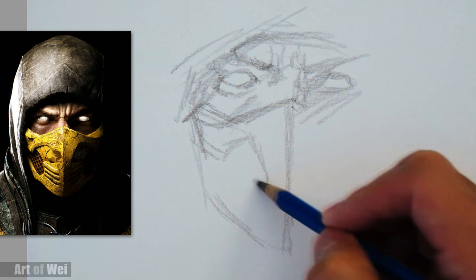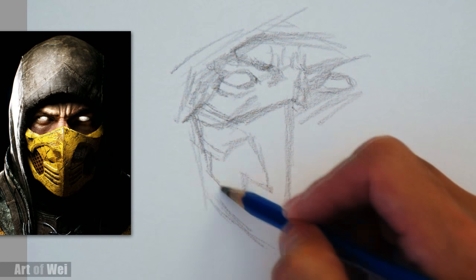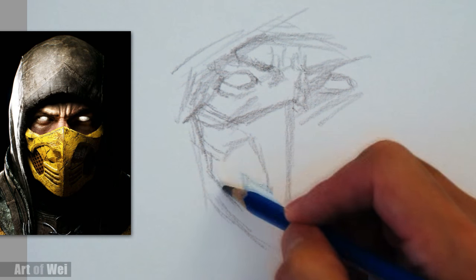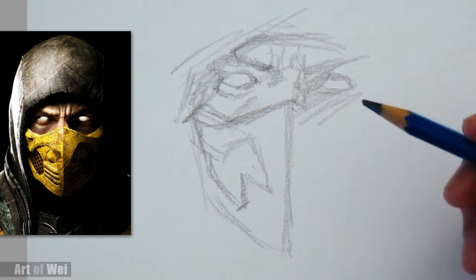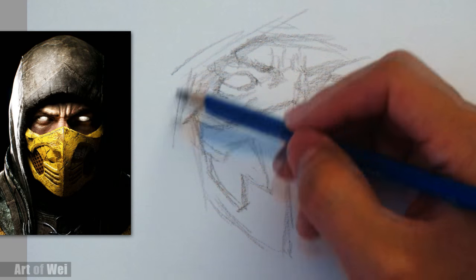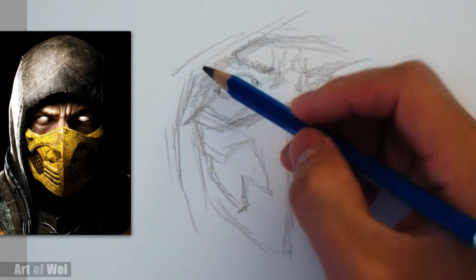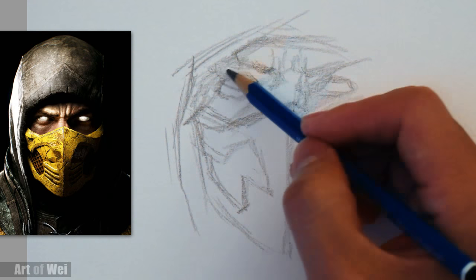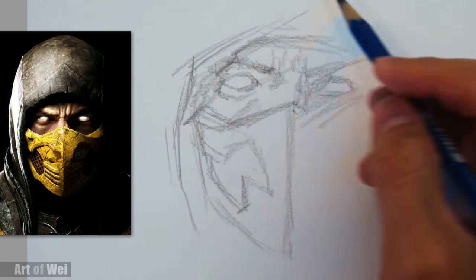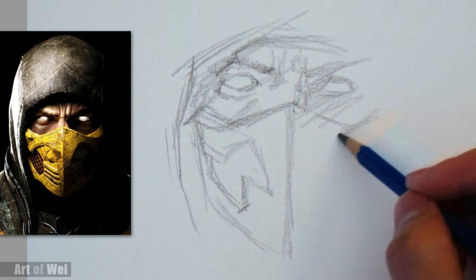Let's go down. I don't want to think too much. I'm using a 6B and I might switch to other pencils, but it depends on the need. If I'm drawing and I realize I need something sharper, then I'll change to it. But I don't want to plan too much. It is what it is. I just want to draw something. And Scorpion is a cool character.